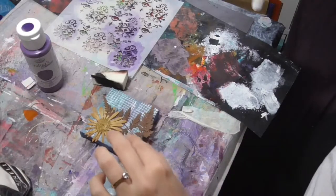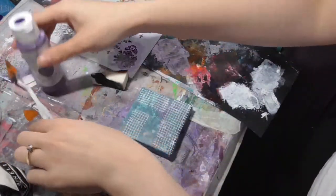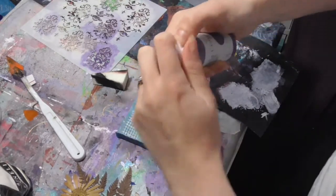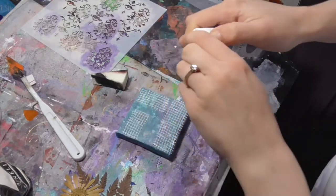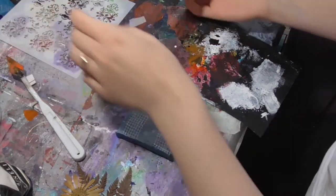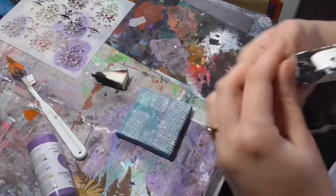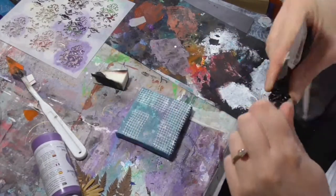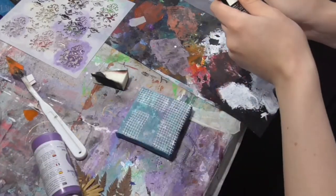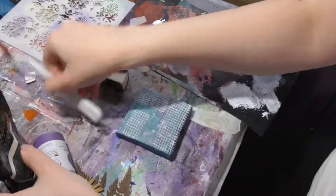I have these flowers and I think they're going to go on there, but I want to just add a little bit more interest to the background. Try to get this lid off — oh dear, there we go. I just want a dot of that and some white; I don't want it too dark.